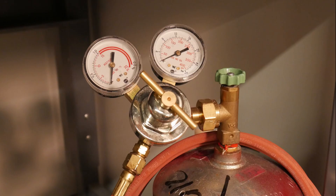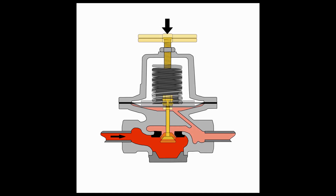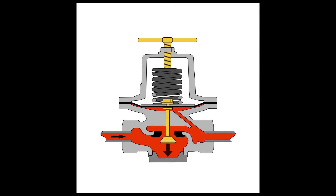Next, check the regulator. The regulator controls the gas pressure by an assembly consisting of an internal diaphragm and valve plug. As the screw tightens, the diaphragm is pushed downwards and the valve plug opens, increasing the amount of gas released.